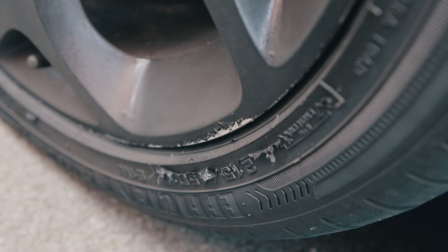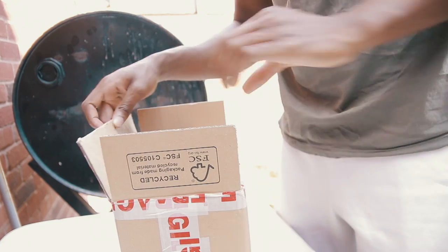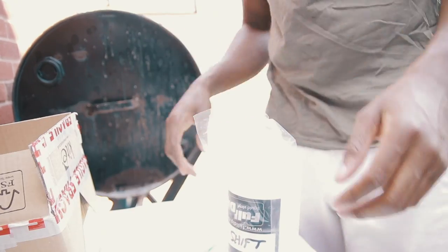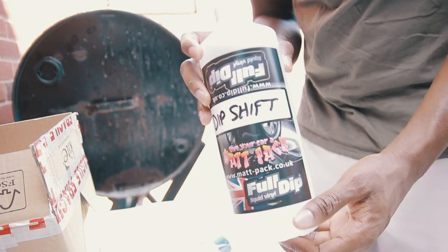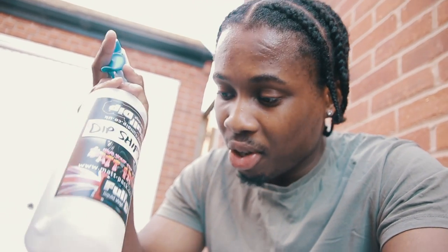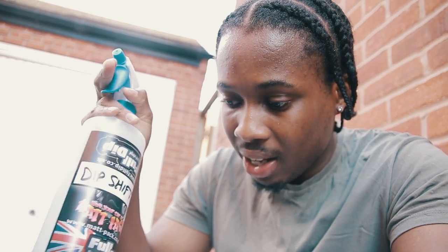I still have a bit of plastic dip left so I just went over it with literally one coat and it's just yeah, it's not looking well at all. So I bought some dip strip. I'm gonna spray this on and I'm just gonna hope that it works and it doesn't leave it two-toned like it currently kind of is — or make it worse. So let's see how this goes.